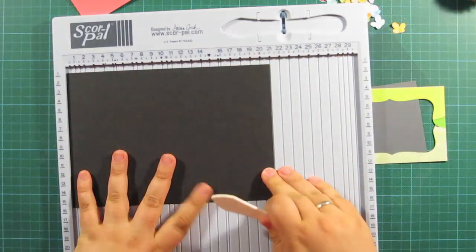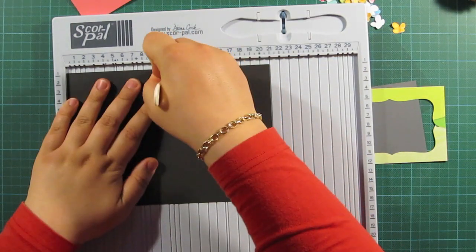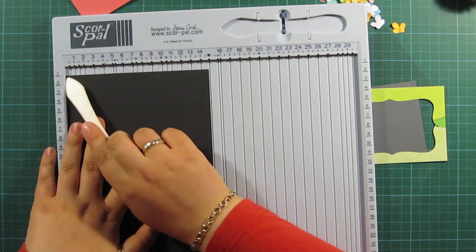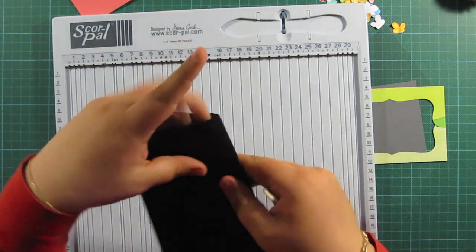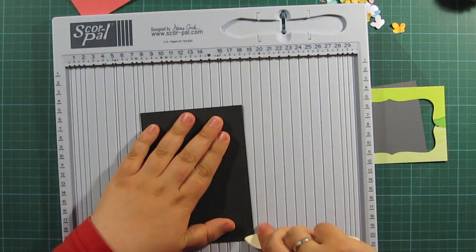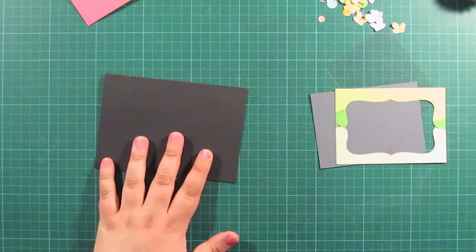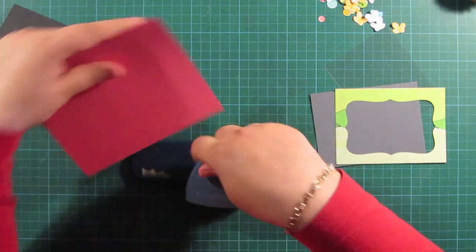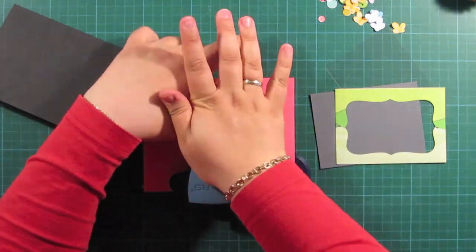Now I have to score my card and I scored it at ten and a half centimeters. The other part is fourteen and three quarters or so, something like that. And my base card is black — I like black lately.